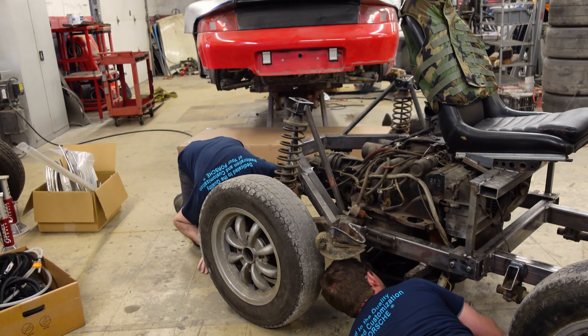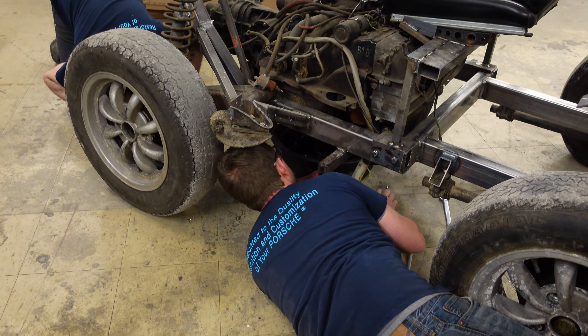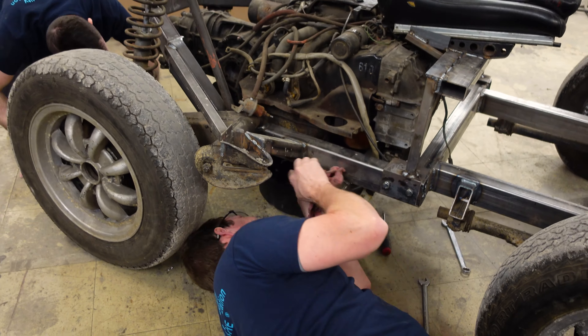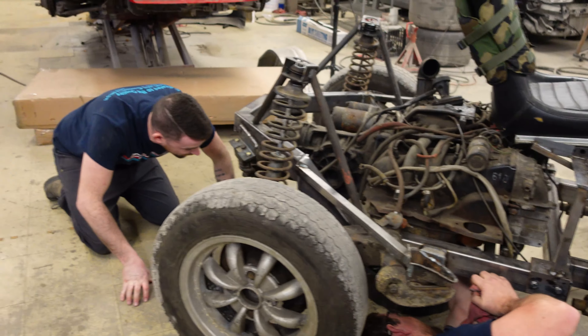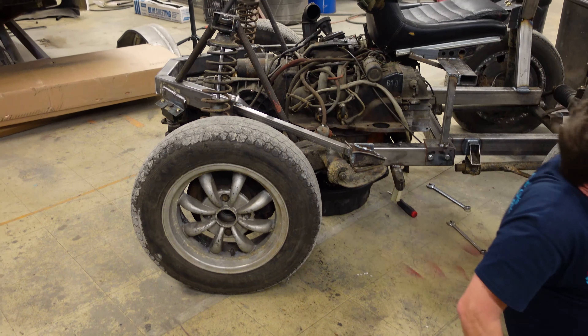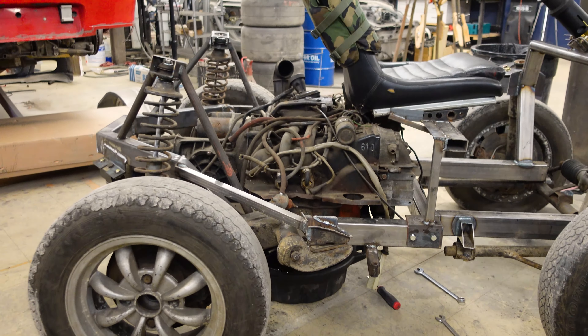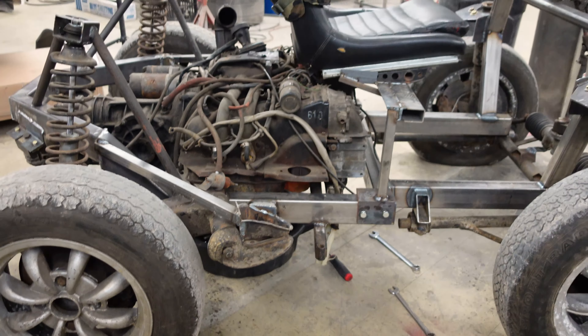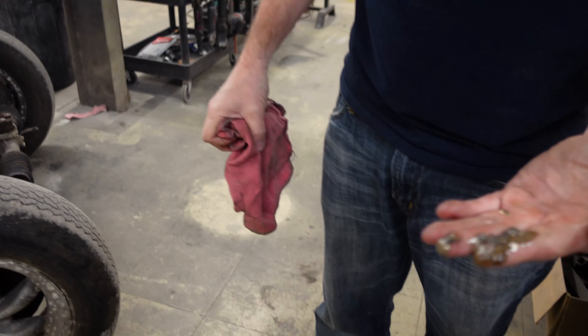What happened? Well, the sump cover just came off and look how little is dripping out. Yeah, I mean, it's been sitting for a long time. The strainer's still in, so let's see. I like how he's laughing right now — the nervous laugh. Why does it look like a seagull just hit me?